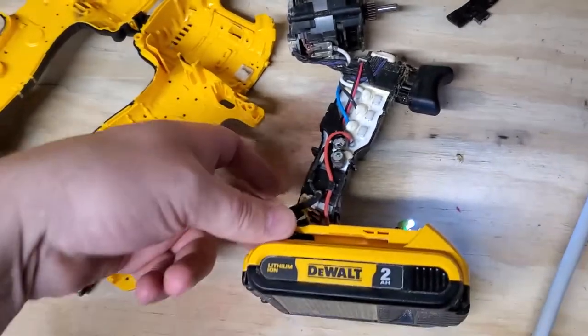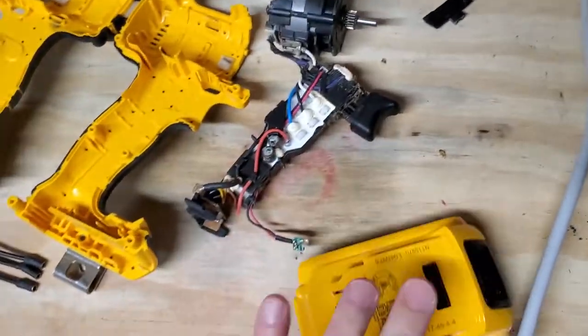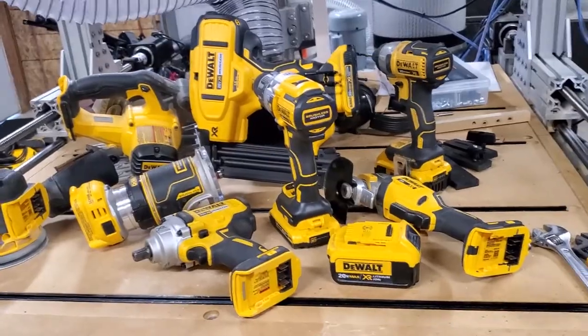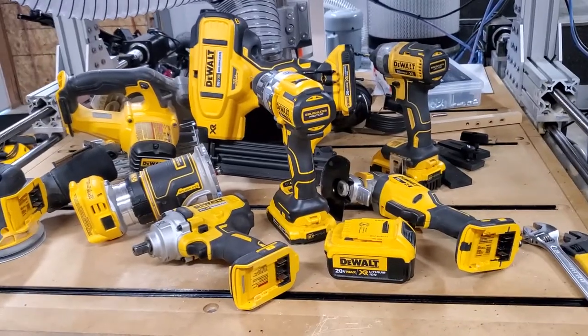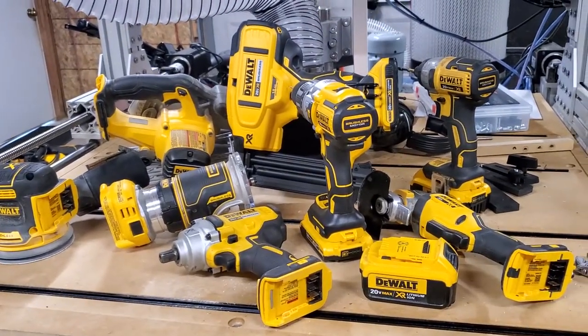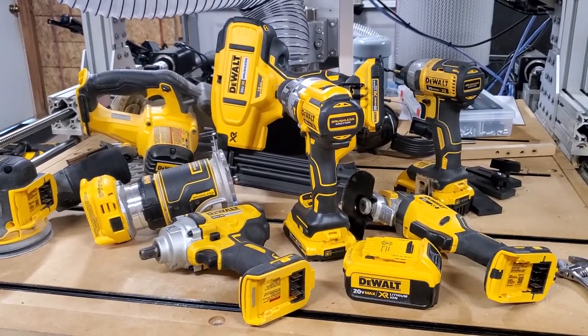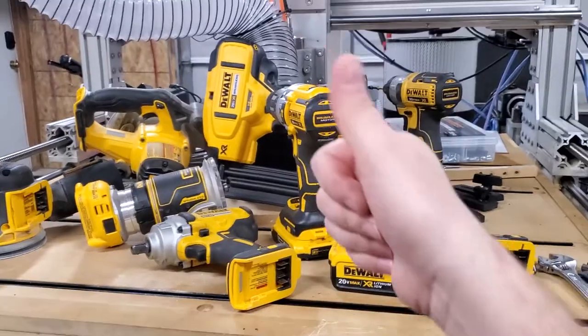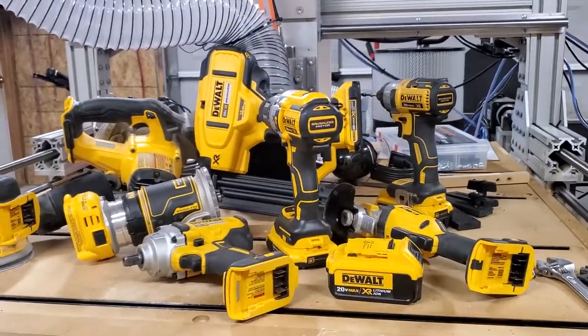That's my video on brushless motors and tools. These things are very prominent in your life and you don't even realize it. I've got some other brushless motor videos coming — stay tuned, I'm going to have more for you very soon.